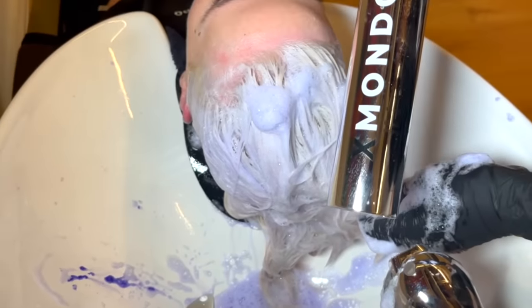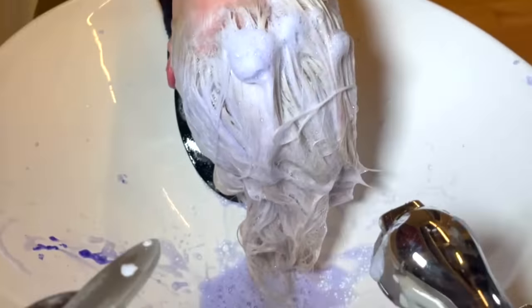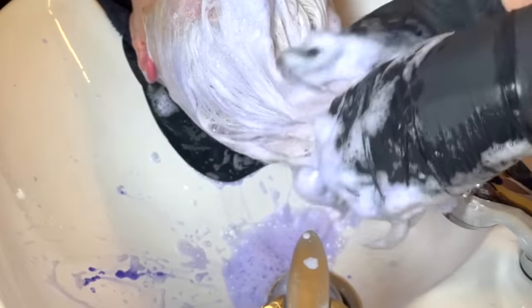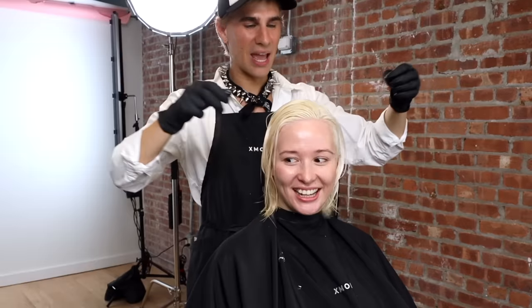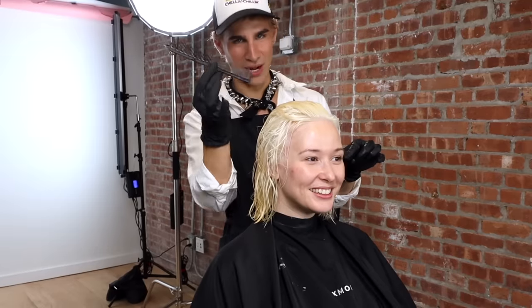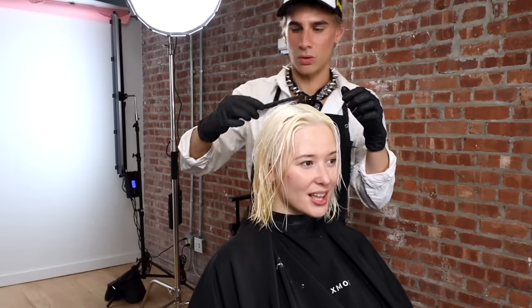I'm going to pre-tone her hair with a purple shampoo — my own Supernova — just to knock out some yellow before we go in with the actual toner. After shampooing, I'll let Olaplex Step 2 sit on for about 10 minutes, rinse it off, and then start blow drying. Look how wide the color is — look how white this hair is. It's going to be so good when we tone it. It's so healthy too; when you do it right it stays healthy and we're not losing any hair.